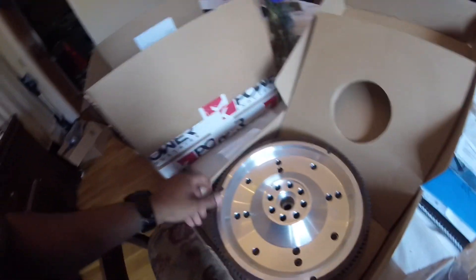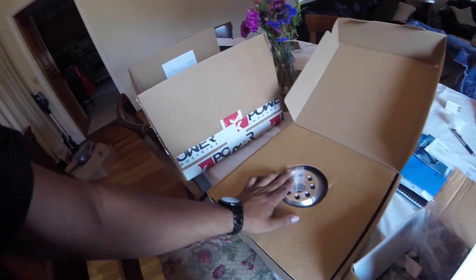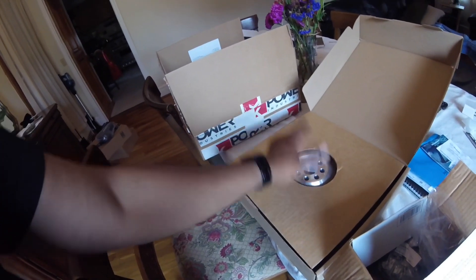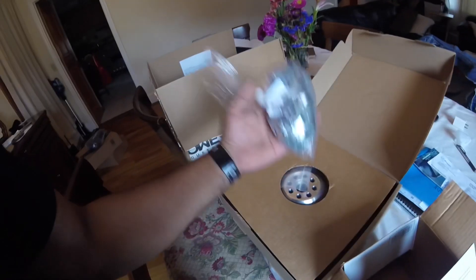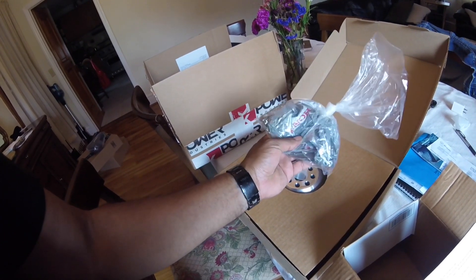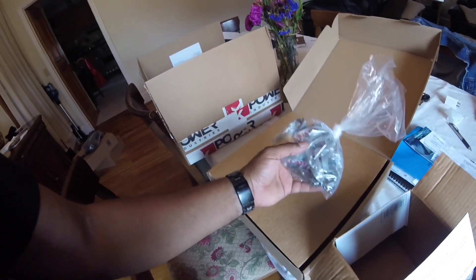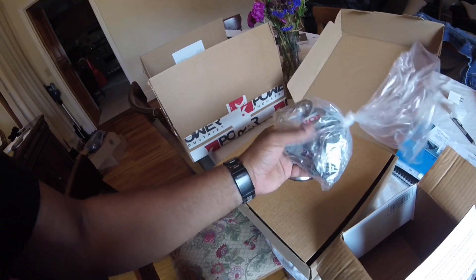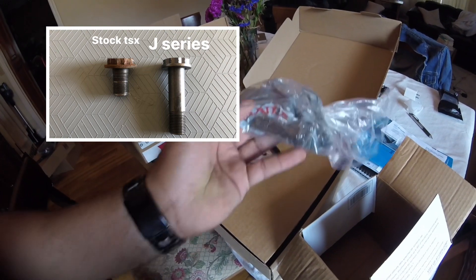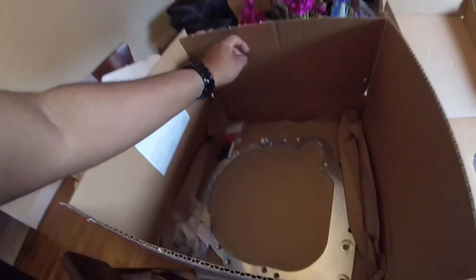It came with the screws. One thing I didn't fully read in the specs and instructions when ordering — because I was so hyped — is that you need to order flywheel bolts separately. I ordered these specifically from Honda OEM for basically any J-series Accord or Acura TL with a five-speed or six-speed transmission. These flywheel bolts are longer than the stock ones. I'll put a picture in the video to show you the stock TSX bolts.